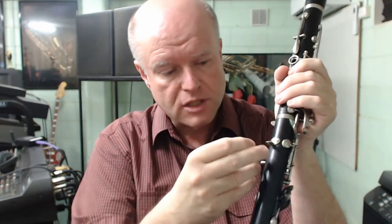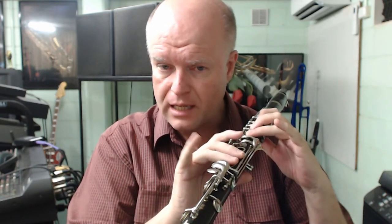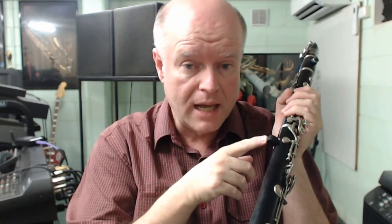The Jupiter thumb rest cushion has a groove in it that slips over the metal thumb guard and produces an unbelievably comfortable feeling on your right hand thumb — far better than leather, felt, metal, or any other material. You're talking about, in Australia, a $5.50 investment at full retail. I'm sure if you shop online you'll be able to find the Jupiter thumb guard for clarinet from many, many sources.